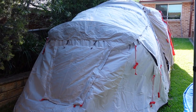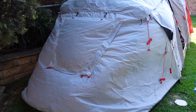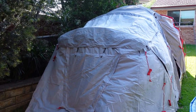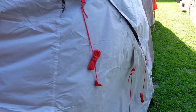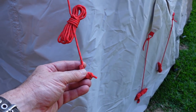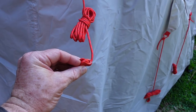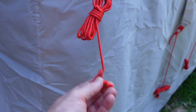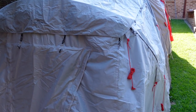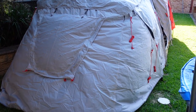Once you pull it all tight it'll look much, much better, but we just wanted to test the assembly. It took us probably 20 minutes to assemble this, and this was the first time — first shot we had at it. Pretty impressive. The instructions are built in right there — the Retreat 280 module pitching instructions.